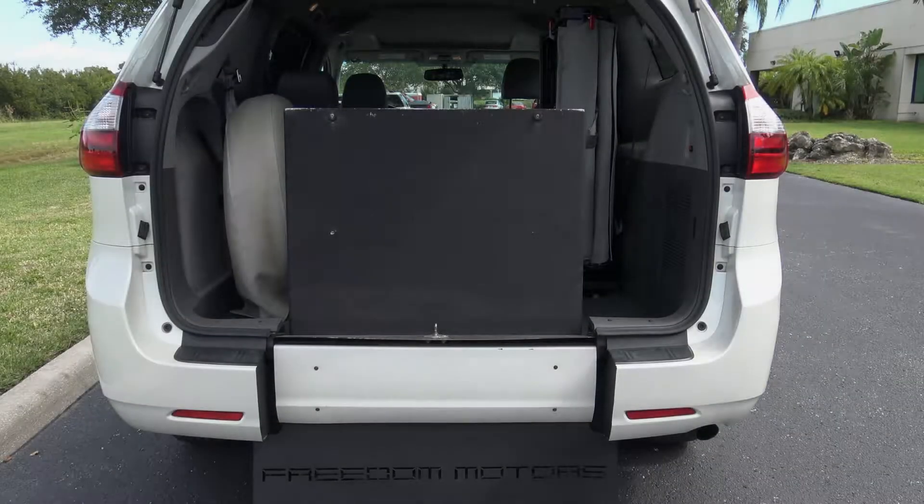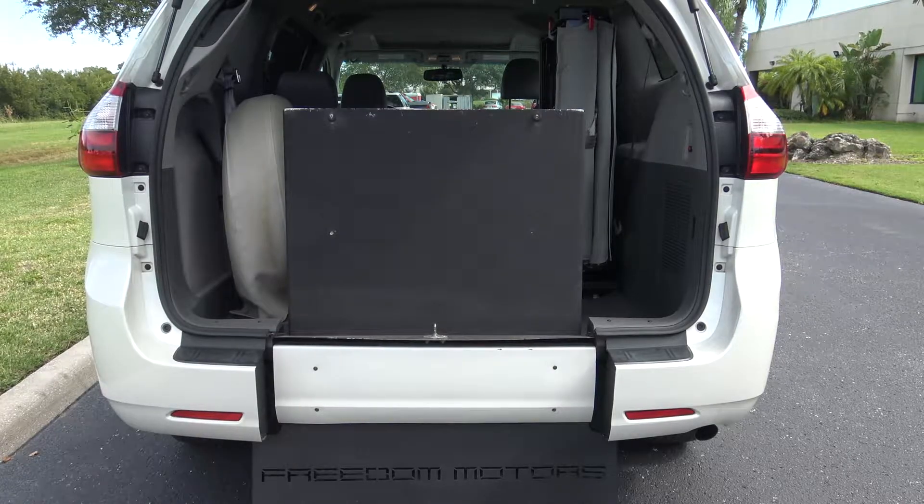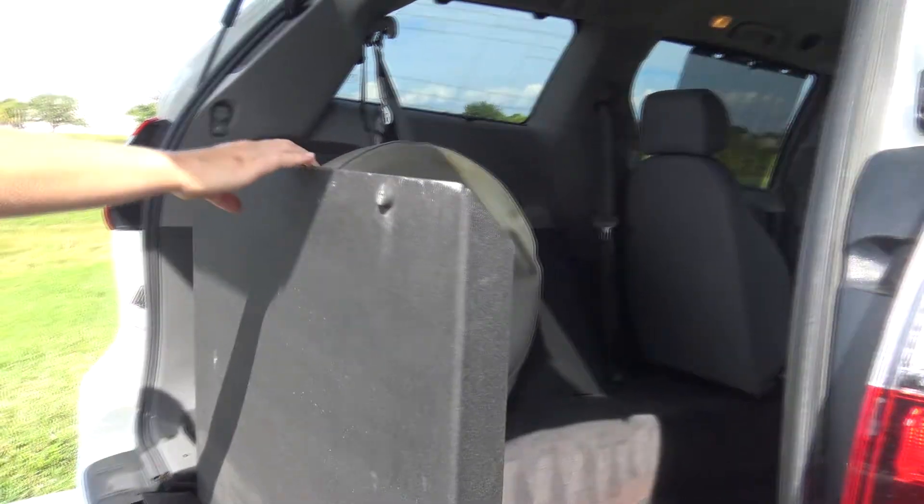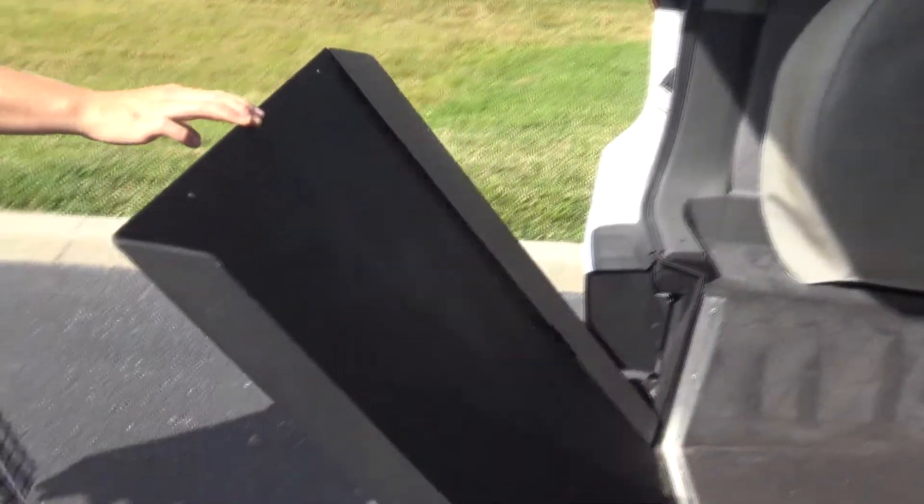If your rear fold-out ramp won't automatically deploy for any reason and you need to enter the van, you may deploy the ramp manually. Start by grabbing the top of the ramp, then pull with steady pressure until the ramp deploys.